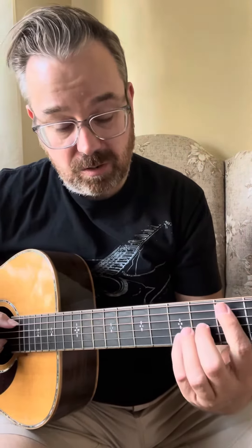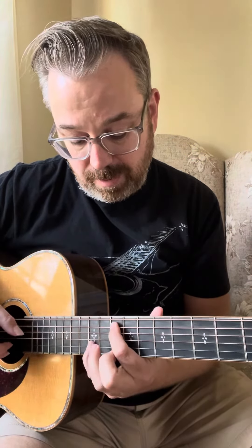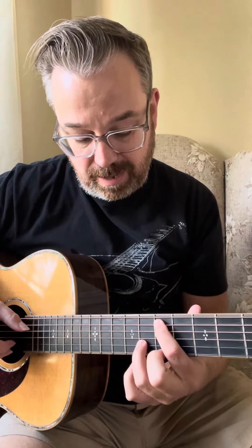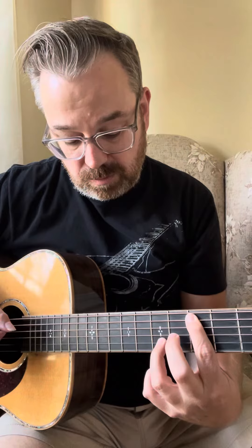Okay, here it is all the way through — two, three, four, one, two and a three and four. And here it is slowed down: two, three, four.